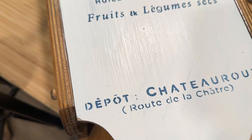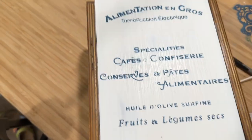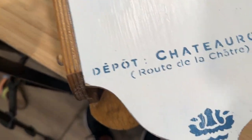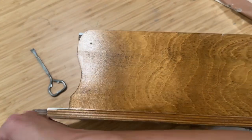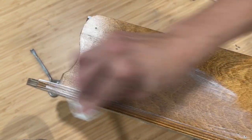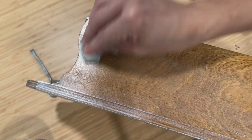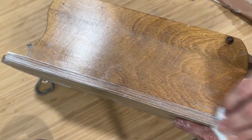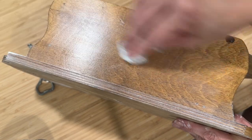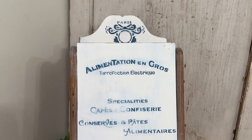I do want this piece to look aged, so I am distressing it with some 220-grit sandpaper. I grabbed my DIY white wax and I am just doing a little bit of a waxing over the entire piece. It's going to freshen up the wood on the sides, but notice how it sat down beautifully in the wood grain on the very edge pieces, just bringing this whole entire piece together.